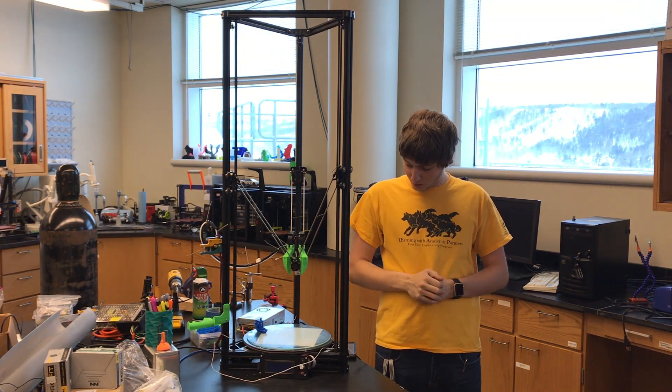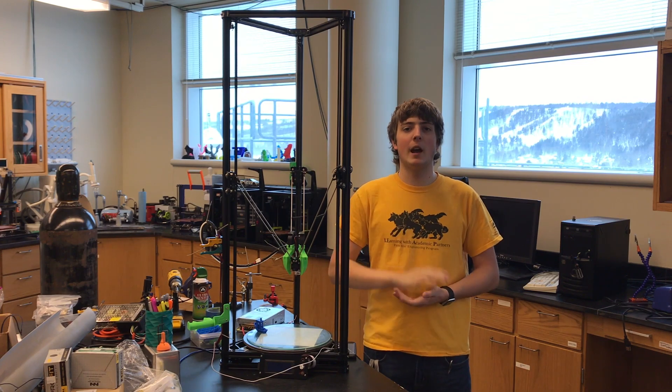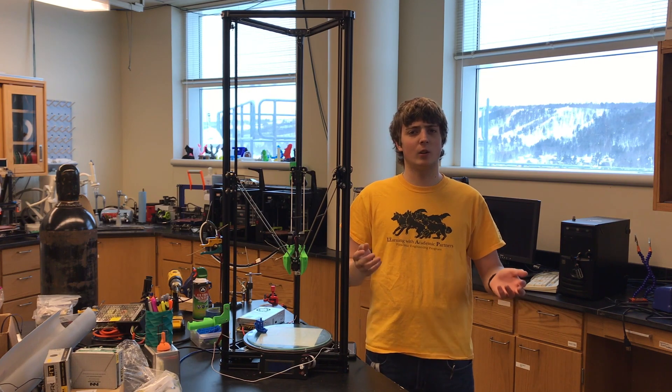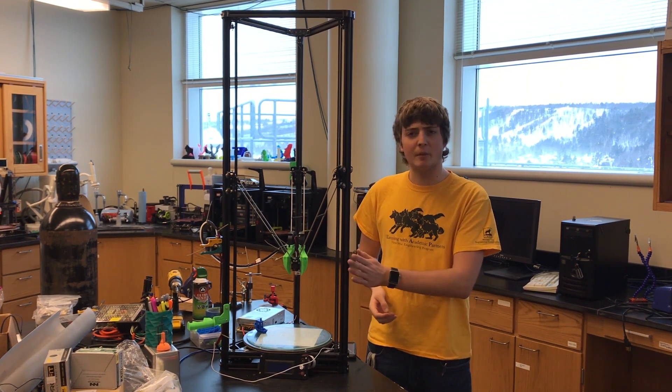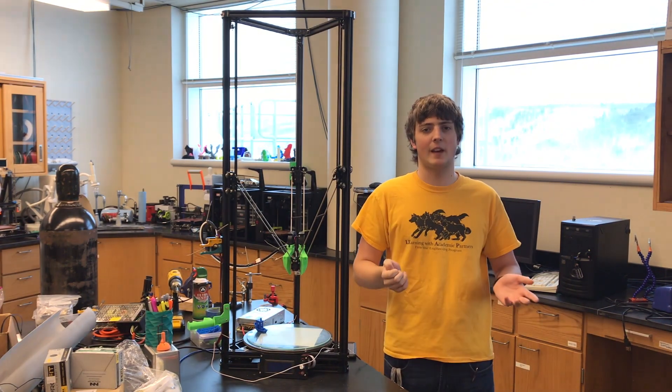The HE3D K280 printer is a great printer, but I would not recommend this printer for beginners. This is more of a tinkerer or maybe a little bit intermediate printer. So when you have a few more printers under your belt, I'd recommend this printer just because the build space is nice, but the instructions were not that clear.